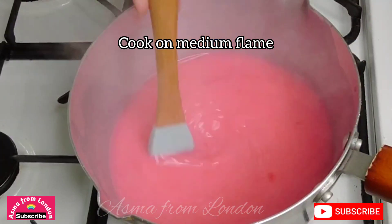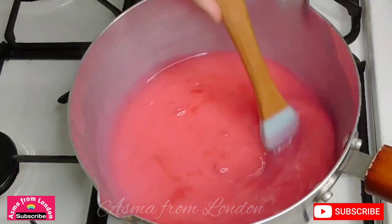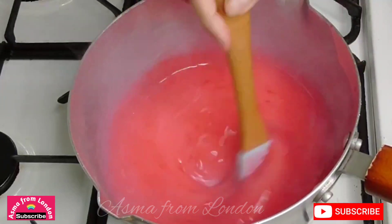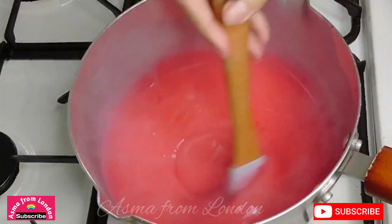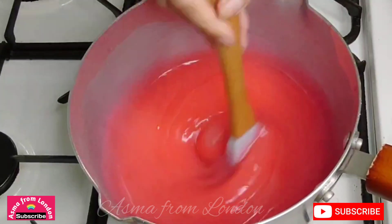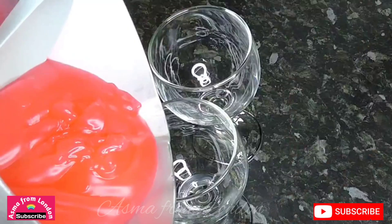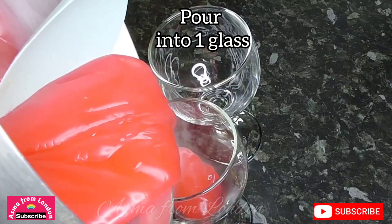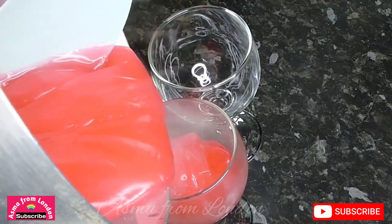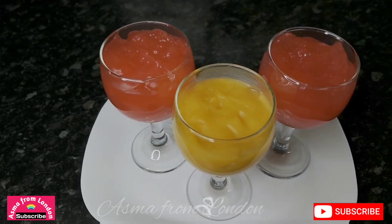Mix the strawberry mixture well until everything is fully combined and smooth.